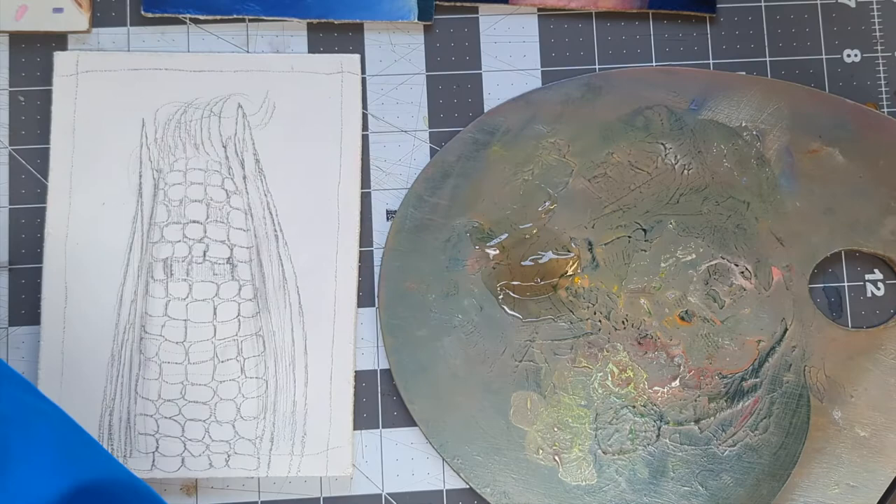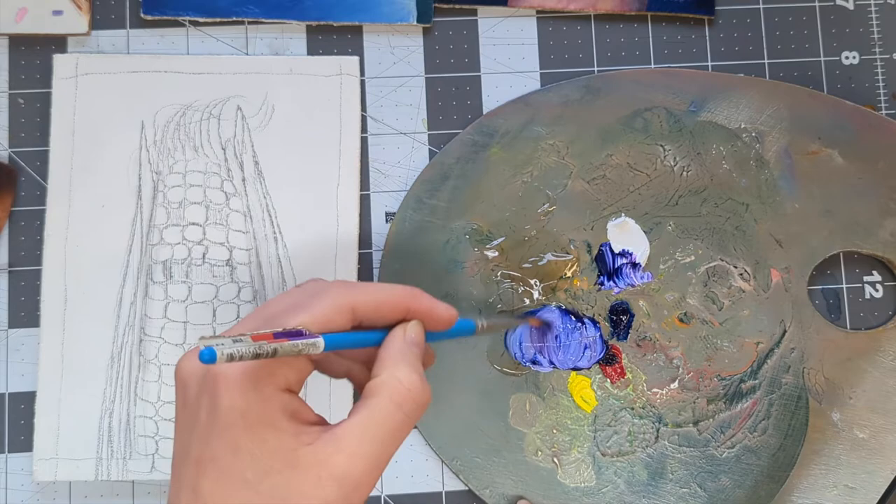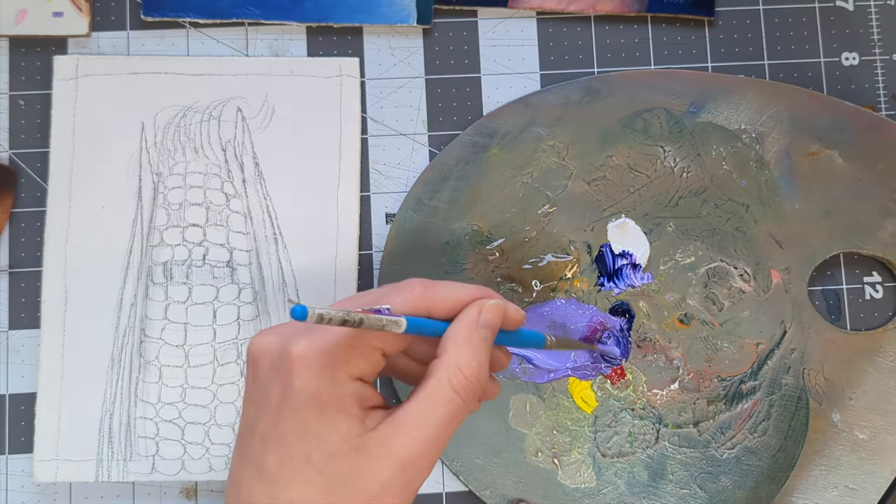I chose a purple background to contrast with the yellow corn. I mixed my blue and red together to get a nice mid-tone purple, then tinted it with a tiny bit of yellow so that it wasn't super bright. Anytime you want to dull a color down, you just add the color opposite on the color wheel.